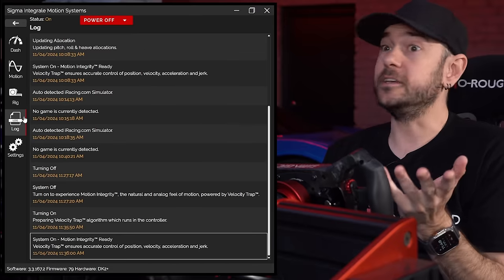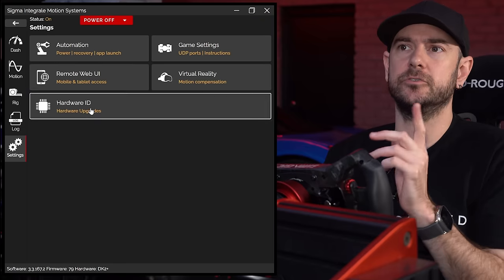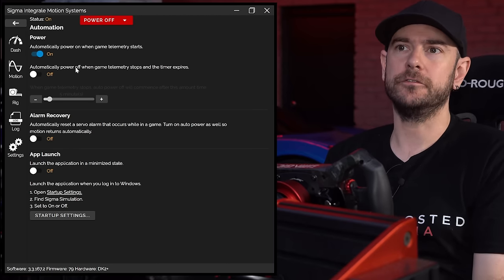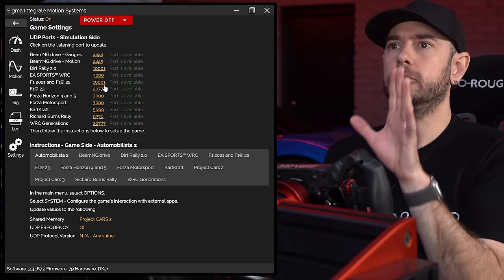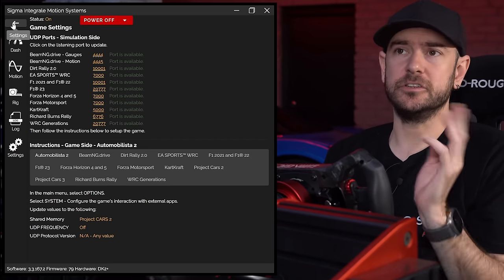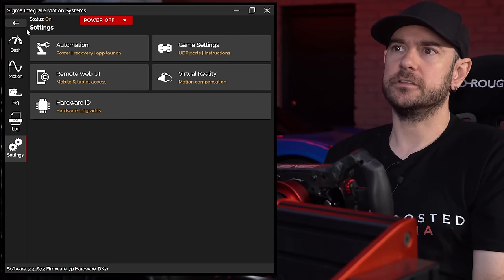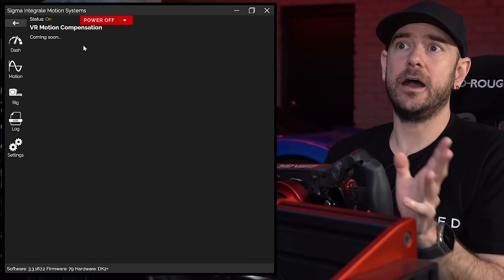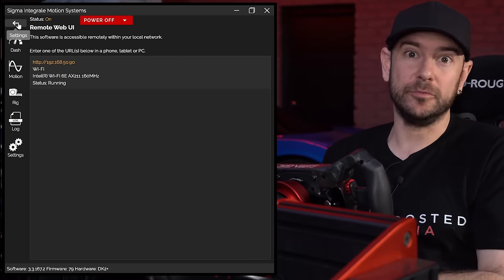The log tab shows status reports from the motion controller so you can see any issues. Under settings, there are automation options for behavior when no telemetry is coming in — automatic power off, alarm recovery, app launch, and similar. Game settings let you adjust the ports used for reading telemetry out of each game if you have conflicts. Generally everything just worked straight out of the box with no adjustments needed to INI files in any of the titles we tested. There's also a VR motion compensation tab marked as coming soon, which we'll definitely experiment with when available.